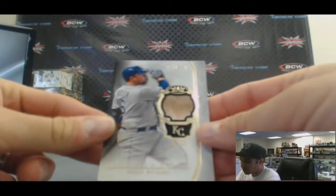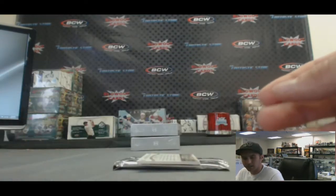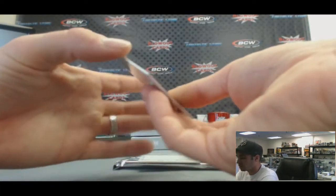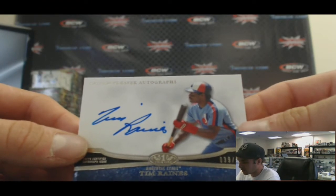Got a dirty looking jersey piece — Billy Butler, 201 of $3.99. Autograph of Tim Raines, 39 of $2.99. Crowd pleasers.